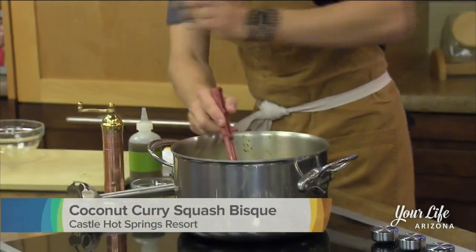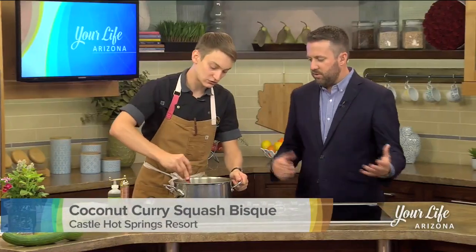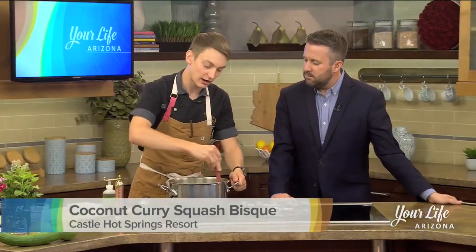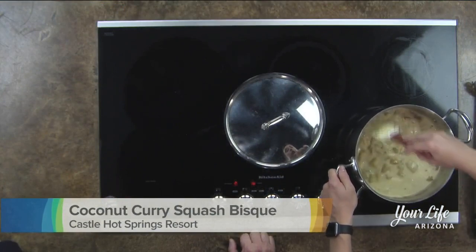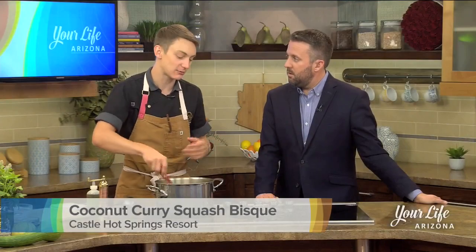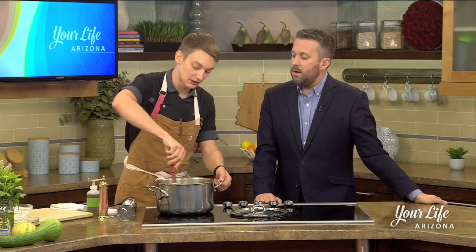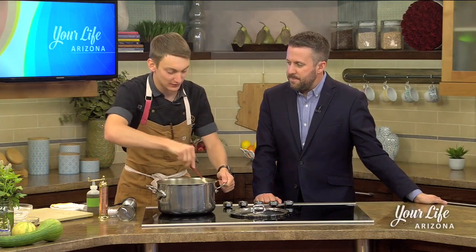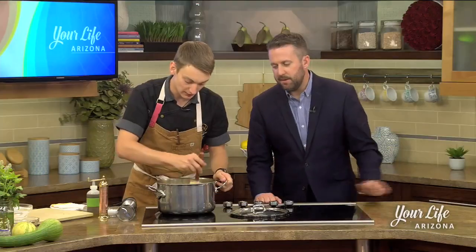Does chilling it versus doing it warm traditionally change the flavor drastically? I would say yes, it's going to change it — not too dramatically. However, you're going to want to watch your salt content. I would under-salt things that I'm going to refrigerate. This is a good rule of thumb for a salsa or a soup, because as it chills, the salt flavor gets a lot more intense. So you don't want to make something that's a little salty — if you chill it, it's going to crank up the saltiness.